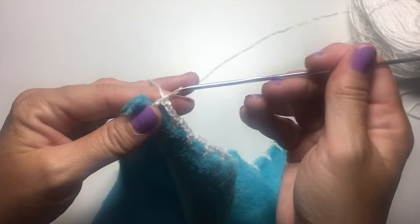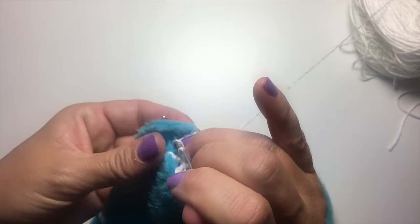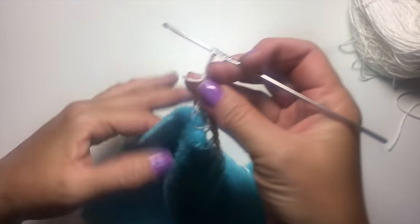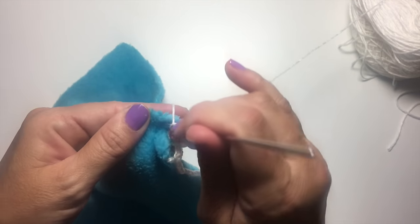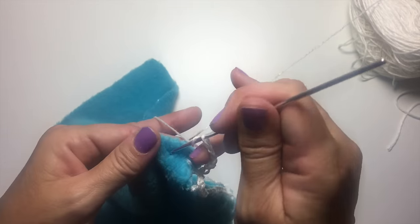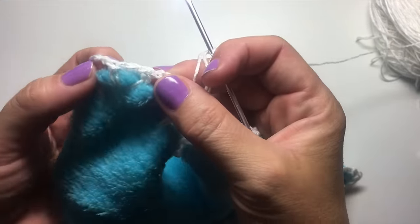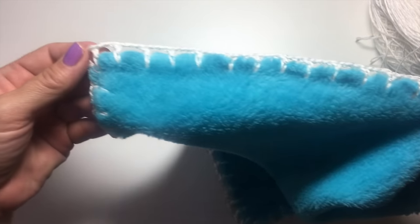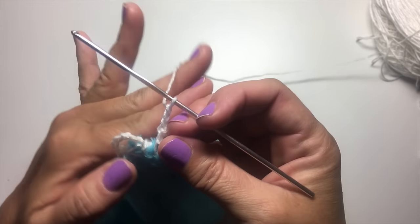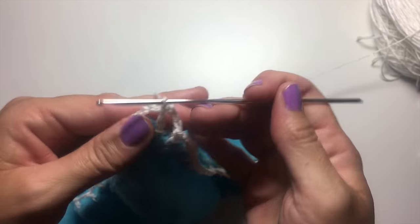We've come to our next corner, so after working our first stitch, we're going to chain three and double crochet in the exact same spot. Then we'll chain three and start working along the next side of the fabric. We've made it all the way around the perimeter of the fleece, doing double crochet, chain three, double crochet in each corner, and chain three, double crochet a half inch over all the way to the next corner. We're going to end this round with a chain three and slip stitch to the top of the third chain of the chain six at the beginning of the round — that's the portion that counts as the double crochet — to join.